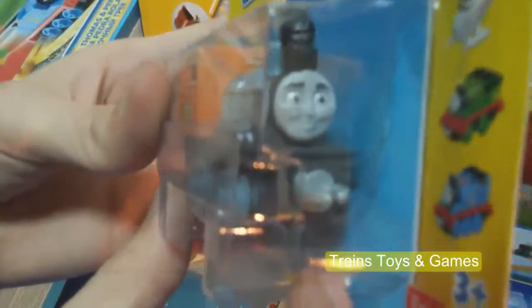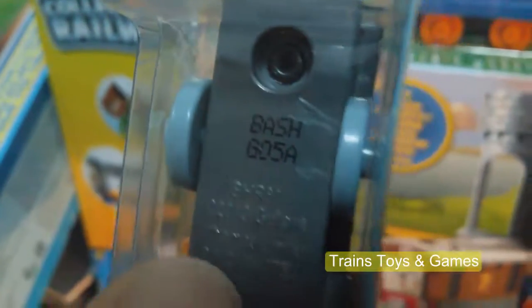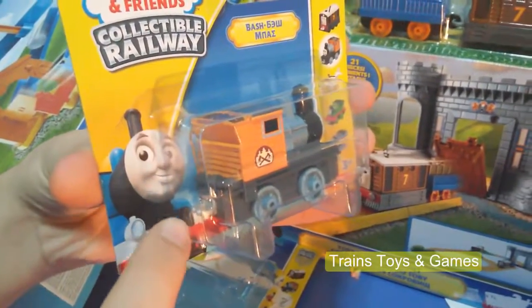Look at that. It has grey colors and an orange color here. Its name is written on the bottom — Bache. It's dark so you cannot see it very clearly, right? You can also put other toys from the back of it and put them together.